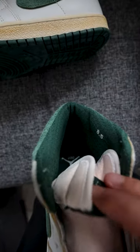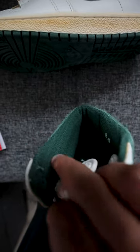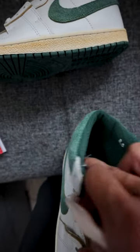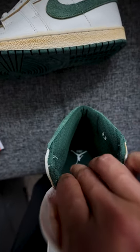And then on the inside — probably can't see it unless I zoom in — but those are monogram A's all throughout the ankle collar. And then even the sock liner has the monogram A's as well.